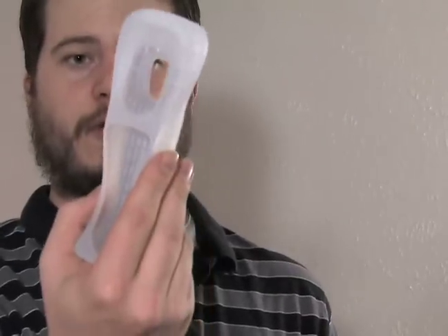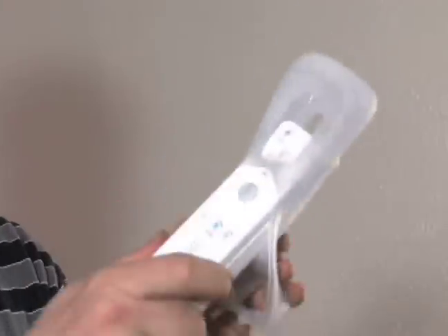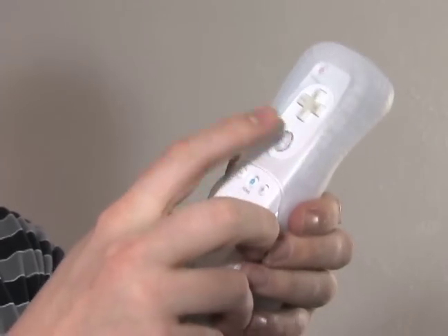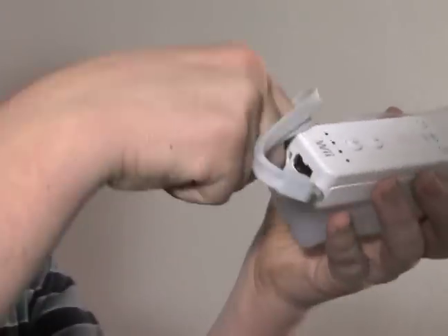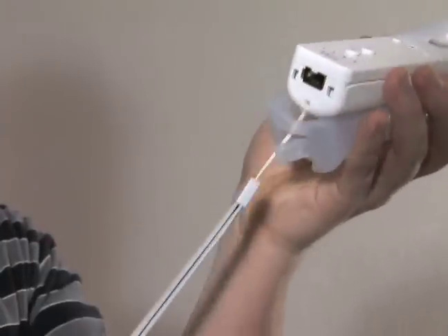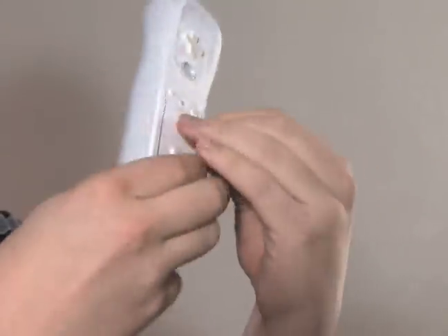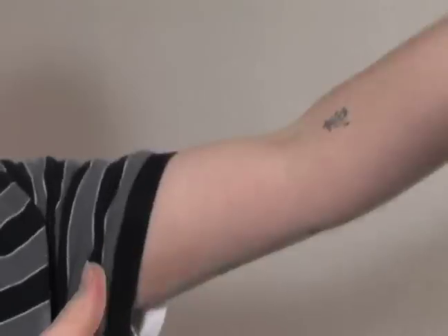You also want to put on the Wiimote jacket that protects your Wiimote, and that's pretty simple too. Just slide it in the front part right here, slide all the way in until the A button is over this, then take your strap, pull it through this little hole right here, and bring up the bottom part up around the remote. Now it's all protected if it happens to go flying into things.